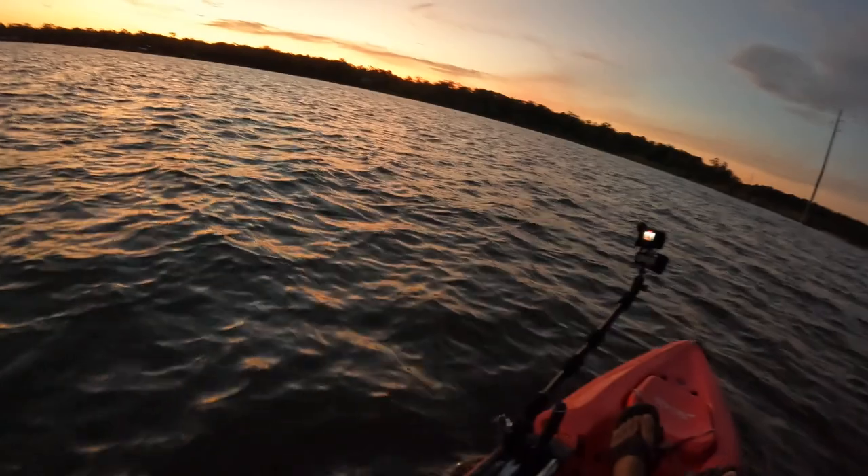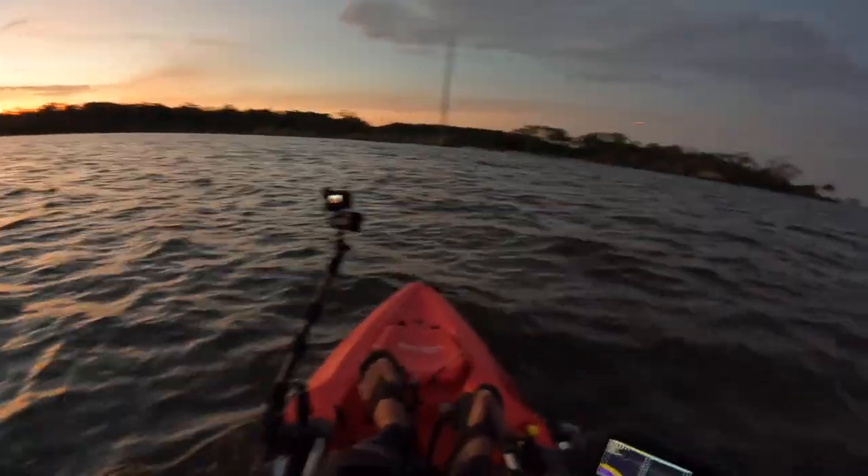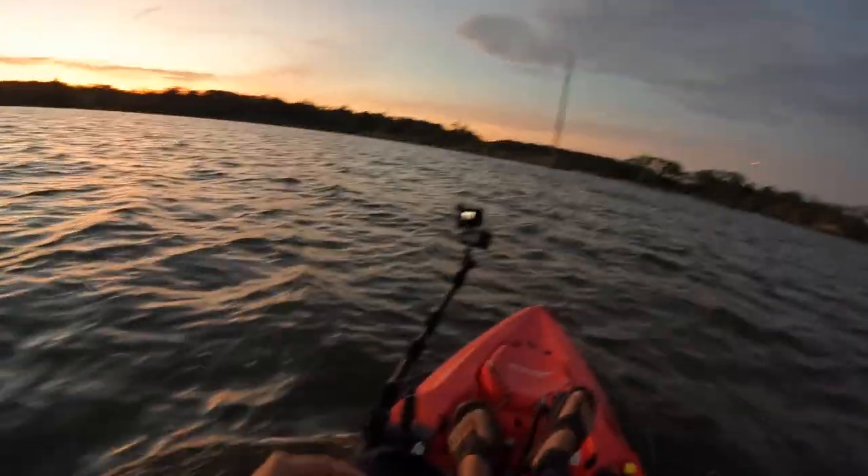I do got another banger video coming out. You might have seen that video before you see this one. I was actually on the beach and caught some nice sharks. If you haven't seen that video, I will put the link up above or down below — I always decide on the fly.